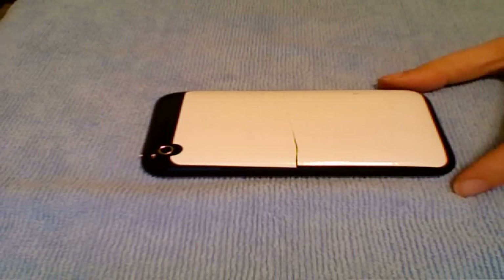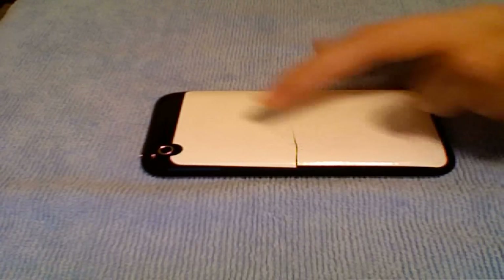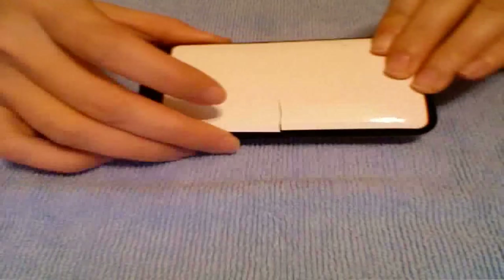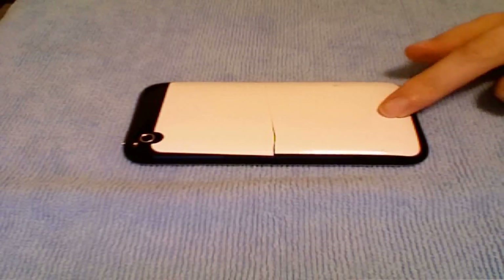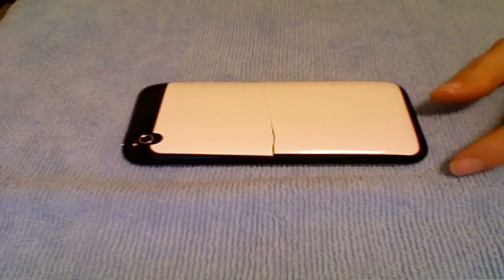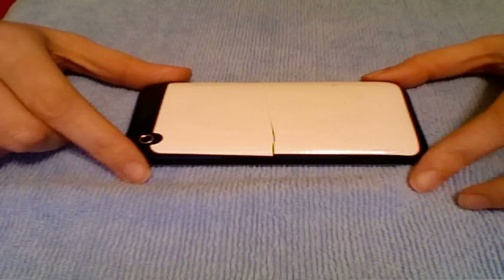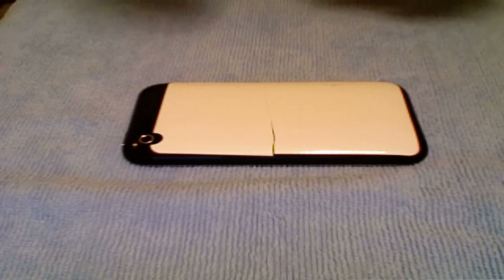I wanted to say two things. Casemate contacted me shortly after the video and told me two things. One is that the Easy Slide should come in one piece, not two. If you look closely, you can kind of see the line there where the Easy Slide was cut into two pieces and I had to piece it together. They also told me that these come with a black Easy Slide and a white Easy Slide — obviously the black would be for the black iPhone, and the white would be for the white iPhone. I noticed that after the unboxing when I was putting everything back — I saw the black Easy Slide and felt like an idiot for not realizing it could go on the back of the black iPhone and not show through the case.